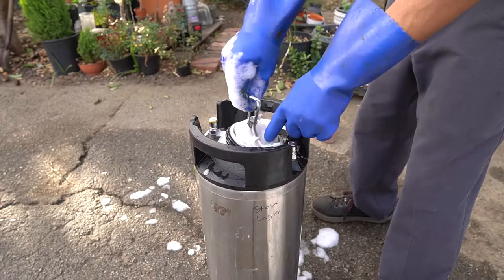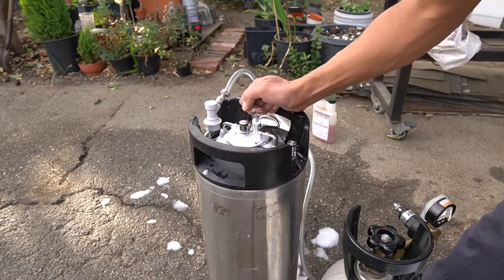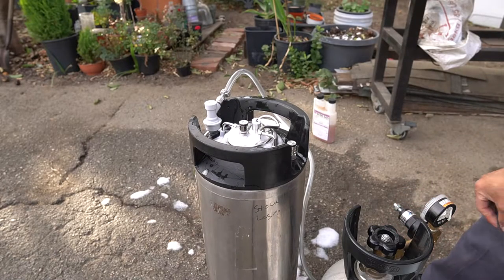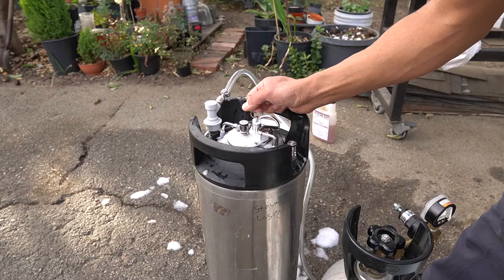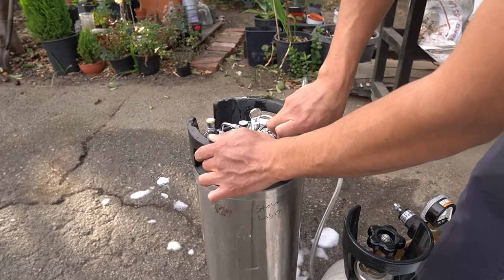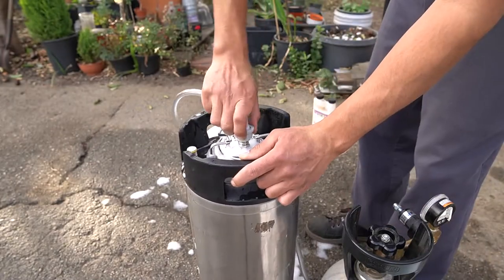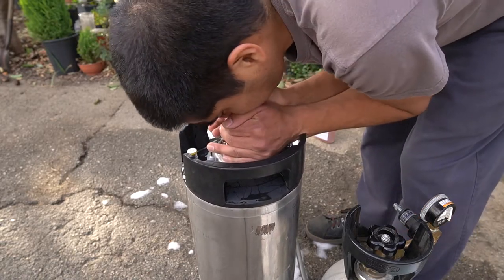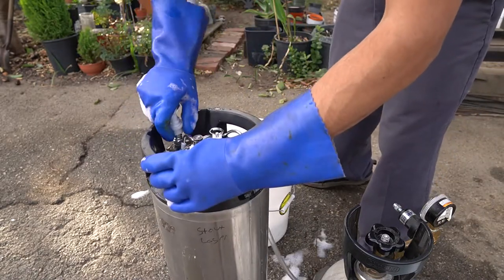Then I start to purge the keg using carbon dioxide. I purge it many times — there is no greater emphasis than making sure you get rid of all the oxygen inside the keg. Making this beer took about three weeks, and not purging the oxygen out will be detrimental to the quality. Oxidation will give you a cardboard taste and smell, which is especially unpleasant when you're trying to make a beer with aromatics added. Connecting the carb cap to the CO2 and purging all the air from the line through the carb stone is very important to make sure oxygen can't sneak into the beer.